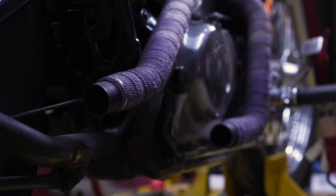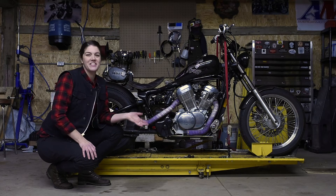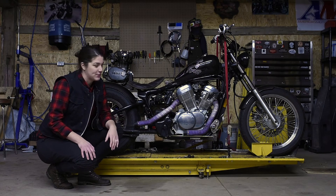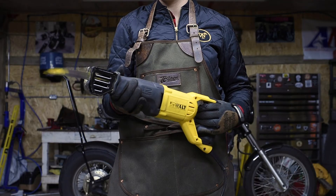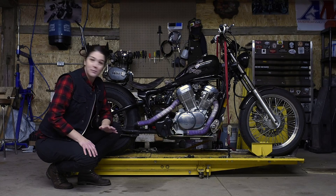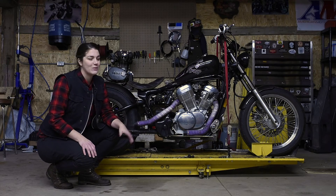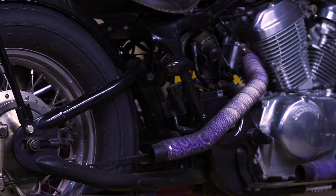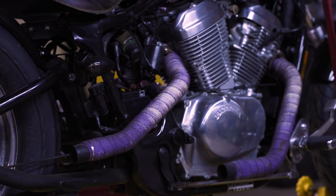My exhaust I didn't like either because it was all chrome, so I took the Sawzall and hacked off my mufflers. Everybody told me I was crazy because they looked really nice, but I did not like them. So I used the Sawzall, cut those off, wrapped them in some purple heat wrap, and then put them back on.